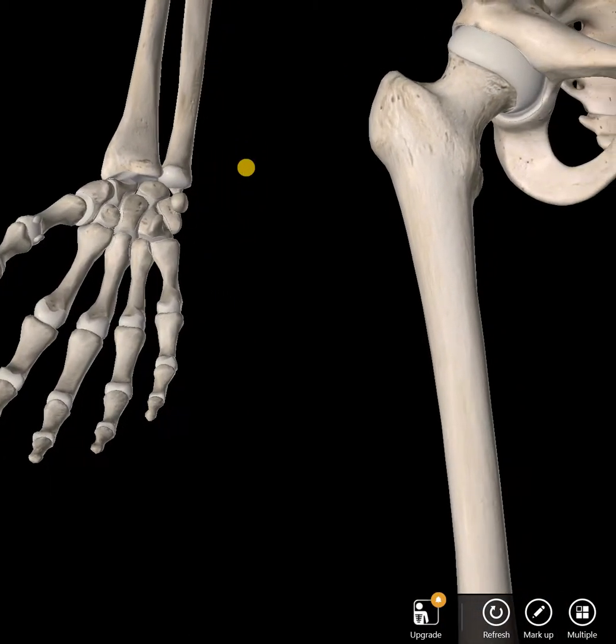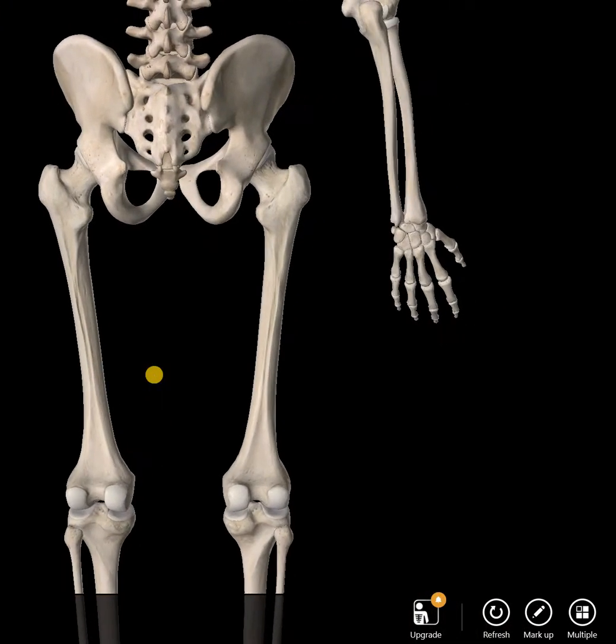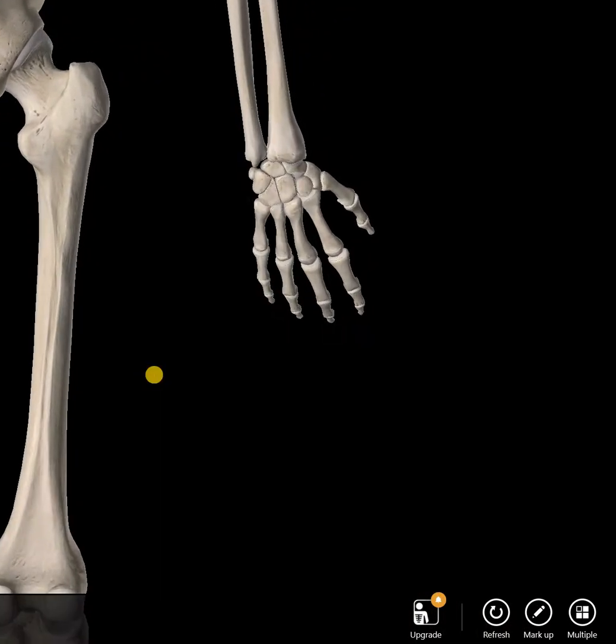This is this person's right hand. These are the carpals, metacarpals, and phalanges. On the posterior side, right hand again — carpals, metacarpals, and phalanges. Try not to confuse those on a test and mix them up with tarsals, metatarsals, and phalanges. The hand is carpals; the foot is tarsals.